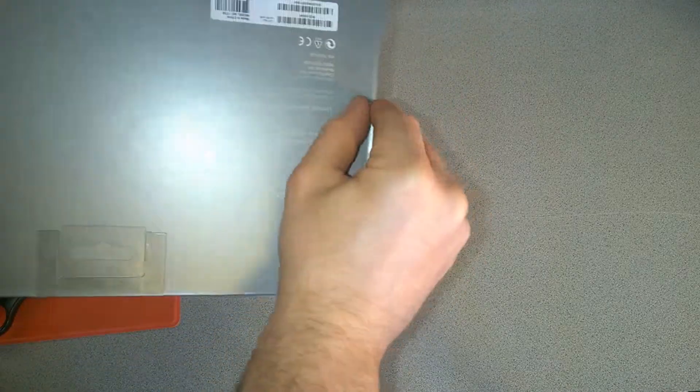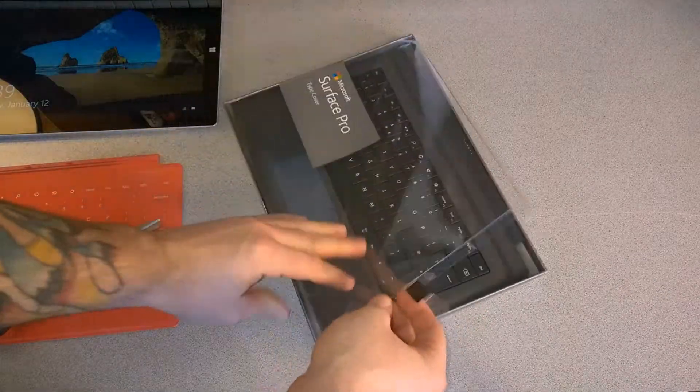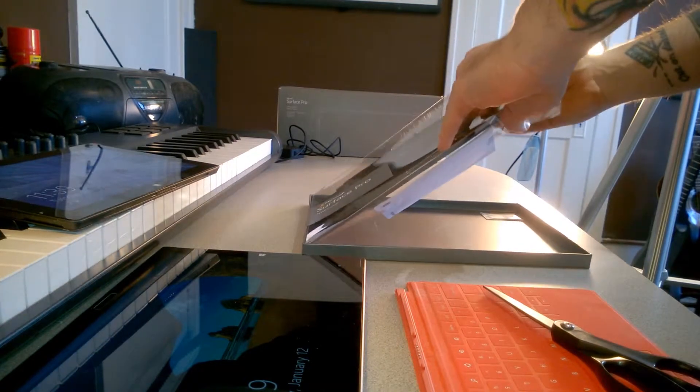We'll go ahead and open it up now. There's a little piece of tape right here with an arrow on it — pull that off and open the box.